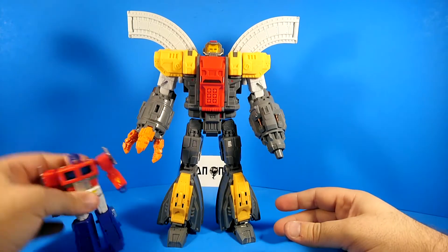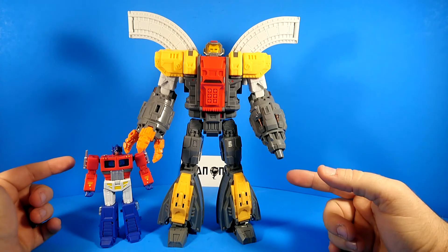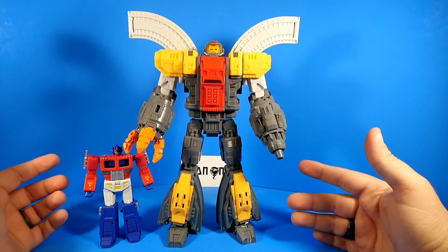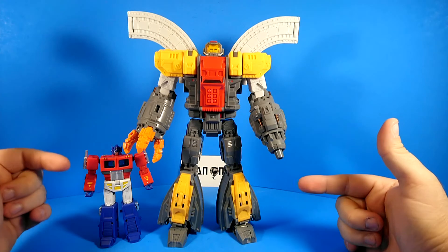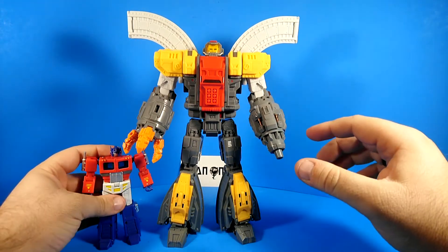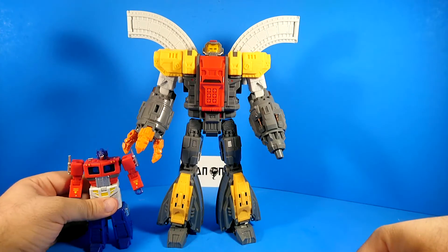Omega Supreme is Legend scale — here's my legends benchmark. That's roughly the relationship between, say, the Fans Toys Terminus Giganticus or maybe the Unique Toys Gabriel. By the way, I reviewed Terminus Giganticus on this channel some months ago, and I also have access to a Gabriel. So if you guys want me to do a review for the Unique Toys Gabriel, drop me a line in the comments.